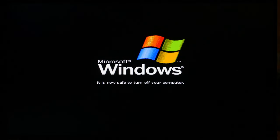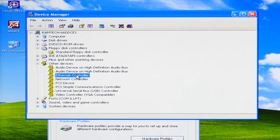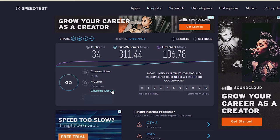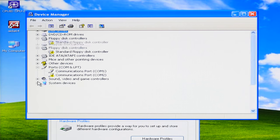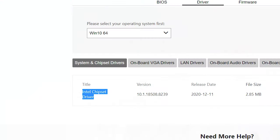What about drivers? MSI Z390 doesn't have any drivers for Windows XP — only for Windows 10. The LAN card will not work because there are no Intel LAN drivers for Windows XP, but we can install an old LAN card that supports Windows XP. Internet is now working. However, USB ports are not working at all, so I can't use a USB mouse or keyboard. The MSI motherboard has USB 3.1 ports, and to make them work we need a chipset driver.